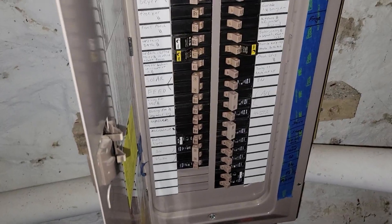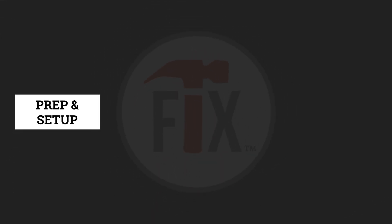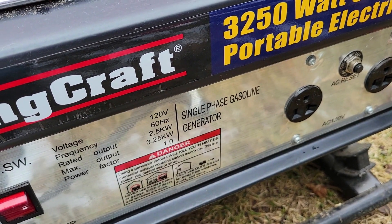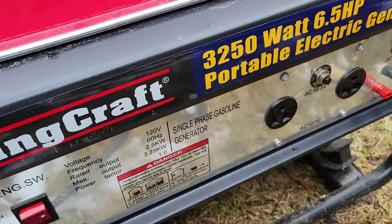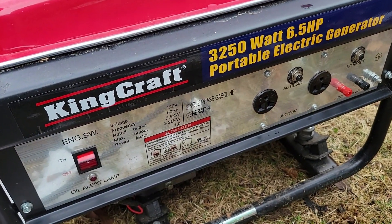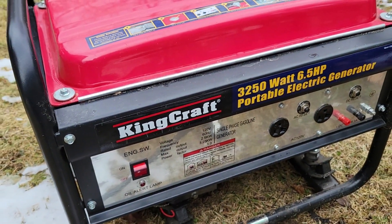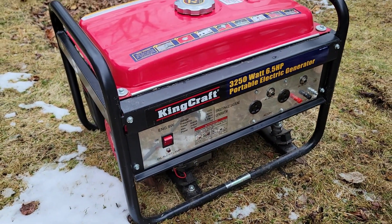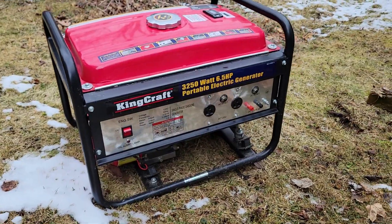Now we're going to go outside and prep the generator. We have a 3,250-watt, six-and-a-half horsepower portable generator. It runs at about 2,500 watts and peaks at 3,250. What we want to do here is check the oil, check the gas, and make sure everything is at proper levels.